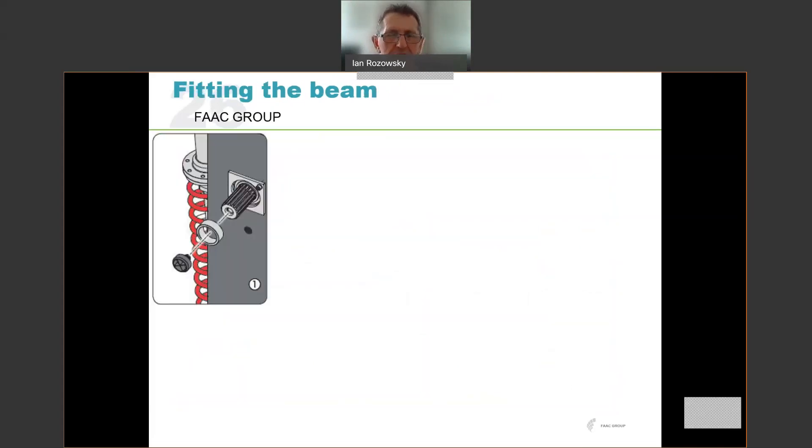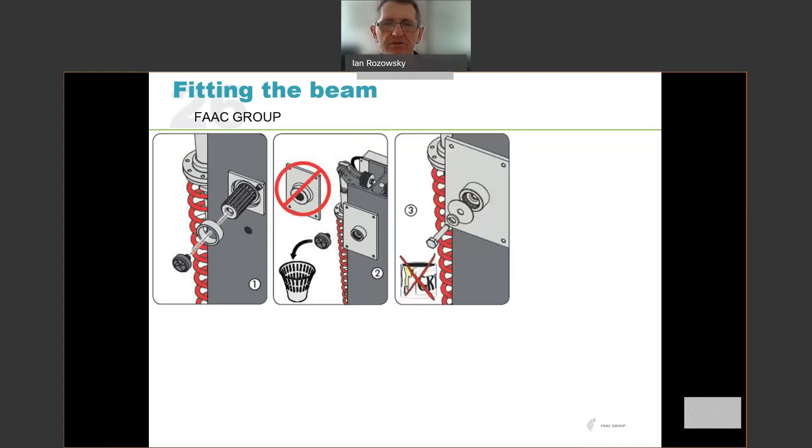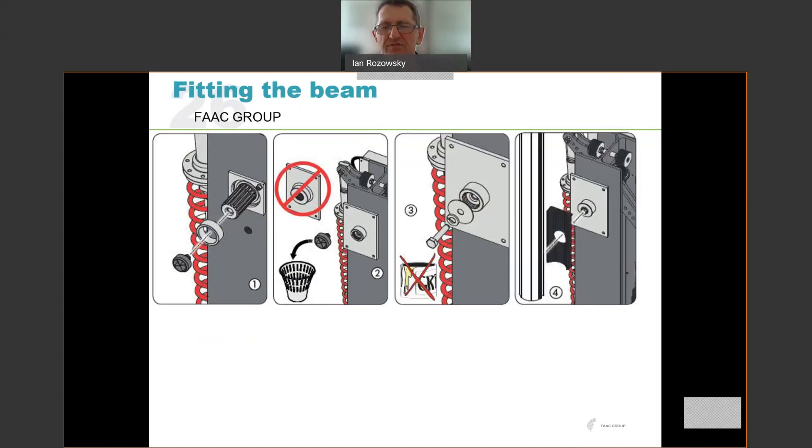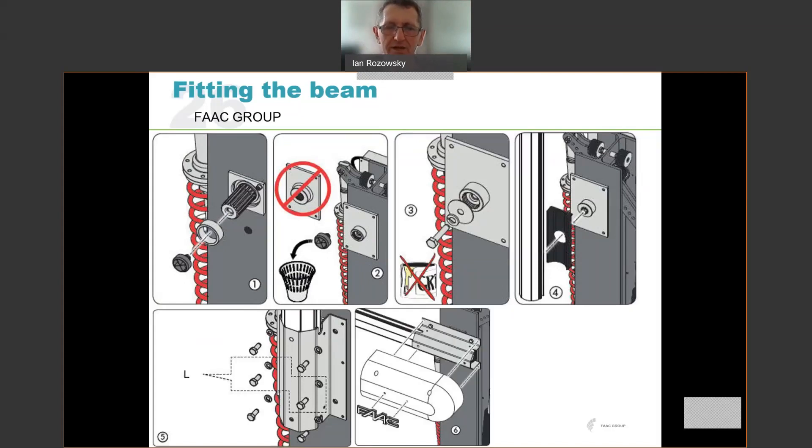Fitting the beam: the unit is shipped with a small protective cap over the spline — just remove and discard it. Fit the boom mounting plate, noting the correct orientation from the diagram. Once fitted, fit the large washer and spring washer in place with the provided bolts. Do not grease that bolt, otherwise it'll work itself loose. Then fit the plastic insert which supports the profile of the arm, fit the arm and the shoe in place with six bolts. Once in place, the last step is to fit the aesthetic white cover over that shoe — it's cosmetic only.